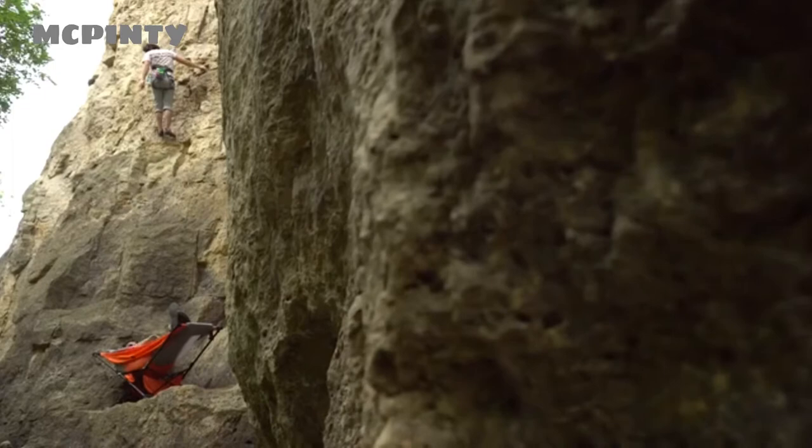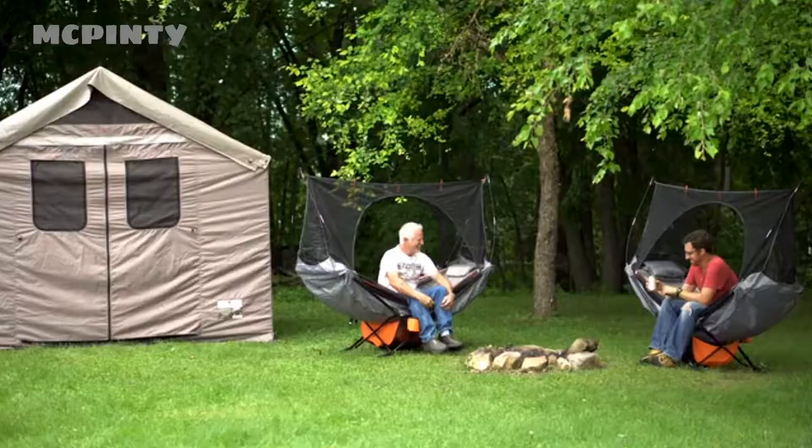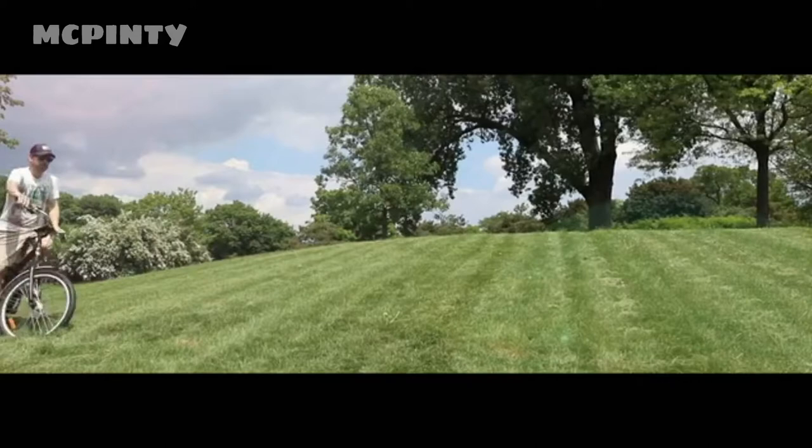No need to find trees, be an expert at tying rope, or an acrobat to get in or out. The Mach 1 makes getting out there and hammocking so easy and comfortable, you'll search for cool places to mock.